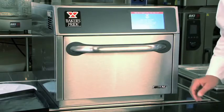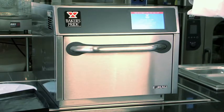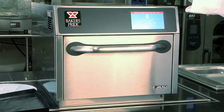Let's discuss the benefits and features of the E300. You can see the stainless steel cavity, which makes it very easy to clean, and it's not under a vent hood — it is a completely ventilated system.